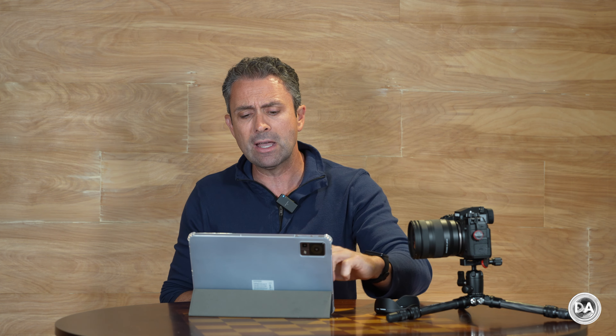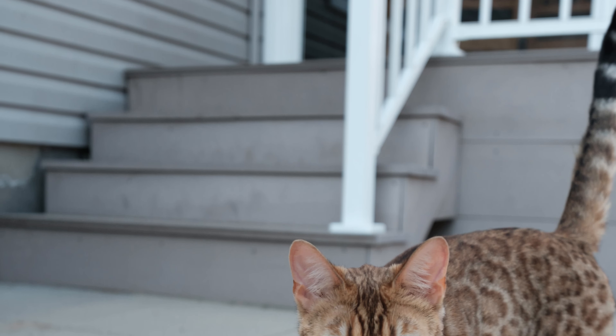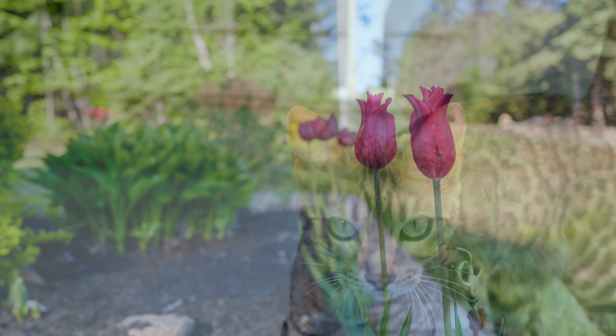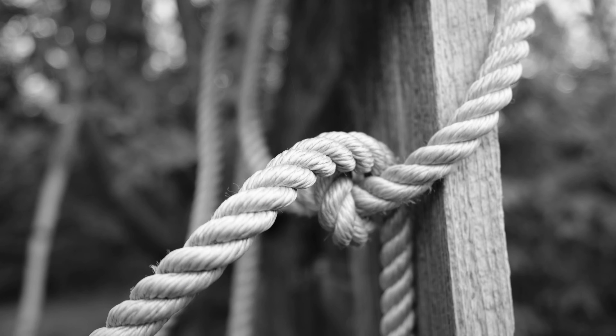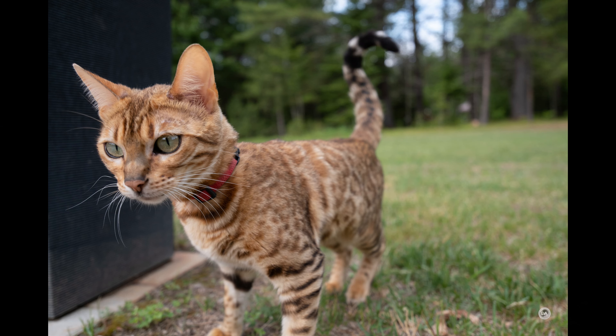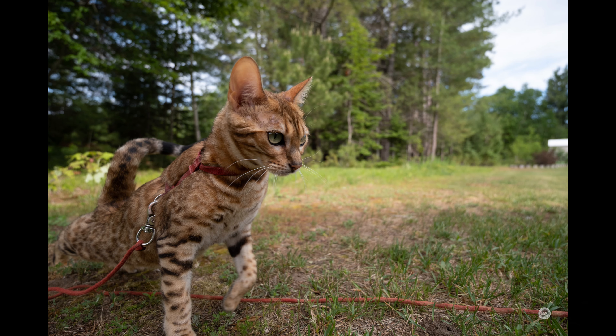Autofocus comes via Tamron's RXD, which stands for Rapid eXtra-silent stepping Drive — essentially a good quality stepping motor. Autofocus is fast and smooth for stills with basically no sound during focus, and focus changes are nice and snappy. This isn't a particularly challenging lens as far as aperture and focal length combination, and I had zero issues with autofocus for stills. I found good precision in tracking eyes — both human and animal — as the camera kept good constant tracking.